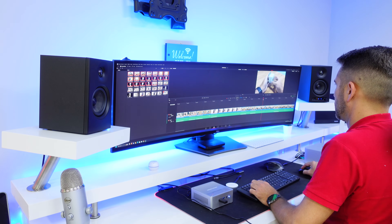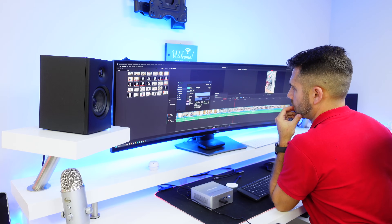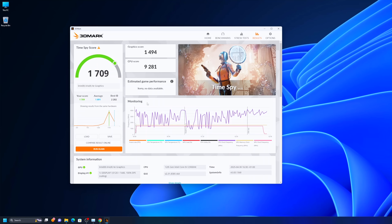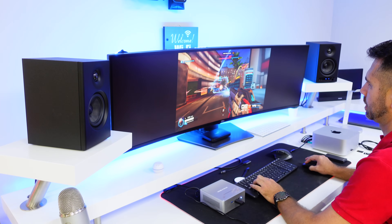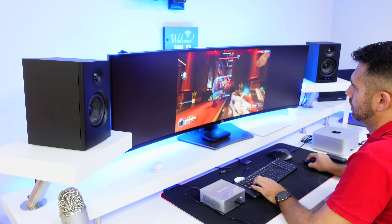I can edit really smoothly and export 4K timelines at around 60 frames per second, which is impressive. On the graphics side, it comes with an integrated GPU — the Intel Arc Xe — which isn't focused on gaming, but I did test Overwatch 2 and it runs perfectly on medium settings. So besides work, you can also enjoy some light gaming.